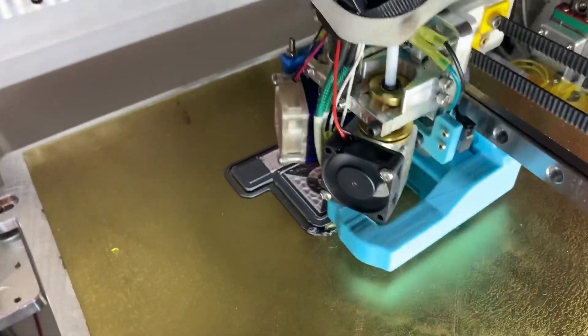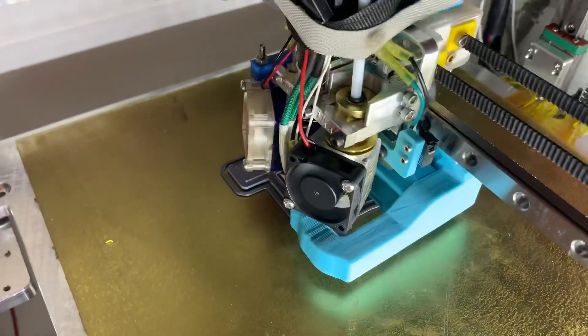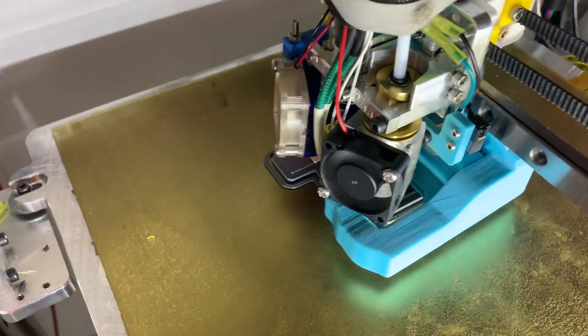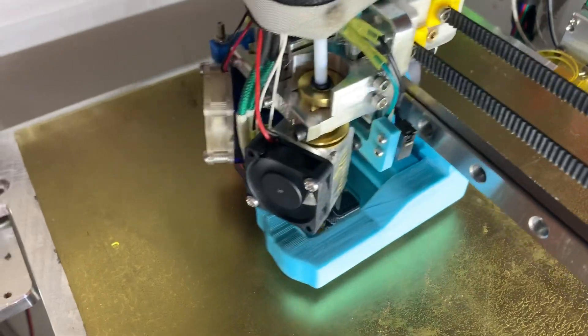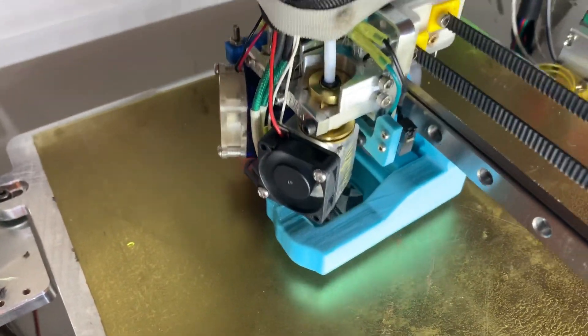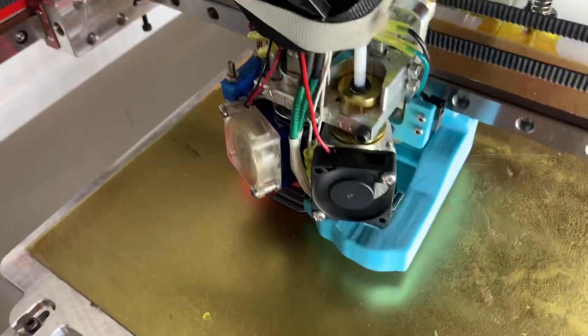It was pretty simple to do. I think a lot of the problems associated with dual extrusion are because of beds that aren't quite level. That's not an issue we have on the Railcore. So all in all, it works really well.